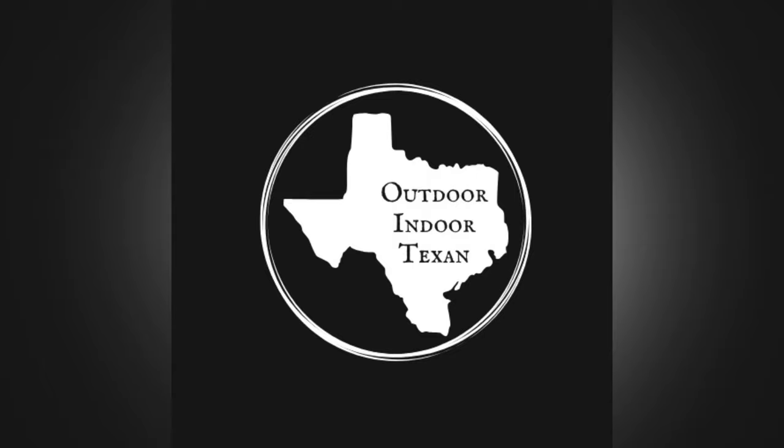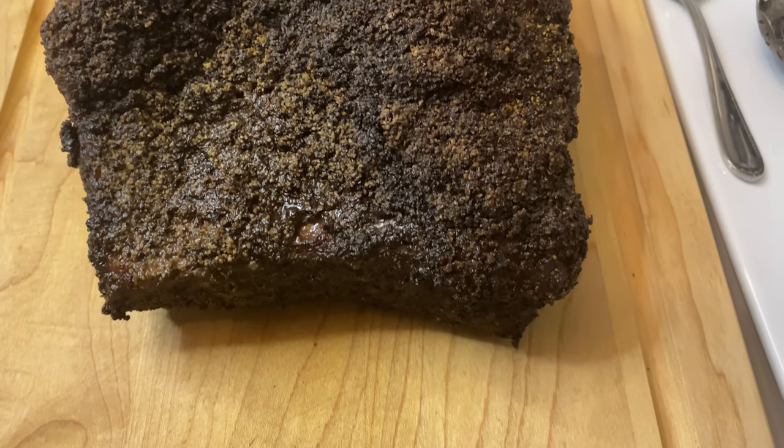Hey y'all, thanks for tuning in to Outdoor Indoor Texan. Today I'll be showing you how I smoke a Texas-style brisket on my medium Big Green Egg. This video is going to cover the whole journey, from trimming and prep work to actually smoking and finally slicing and serving.